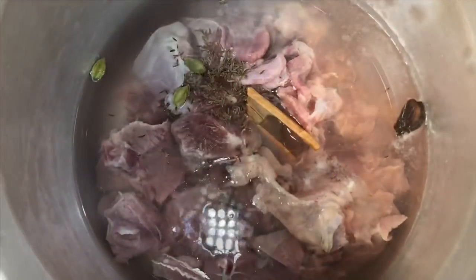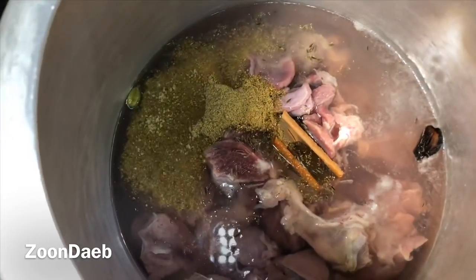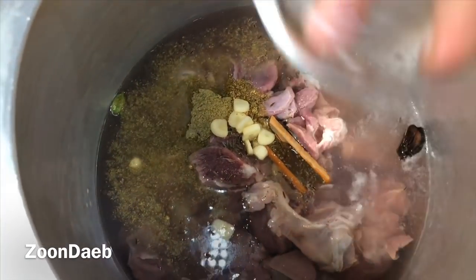Now in a cooker I have taken the meat and two glasses of water, along with half of the whole spices, salt, fennel seed powder, dry coriander powder, garlic, and turmeric. Cook it up to two whistles.